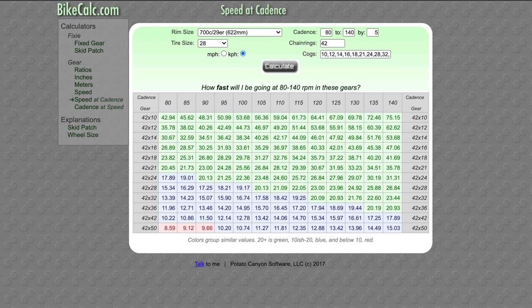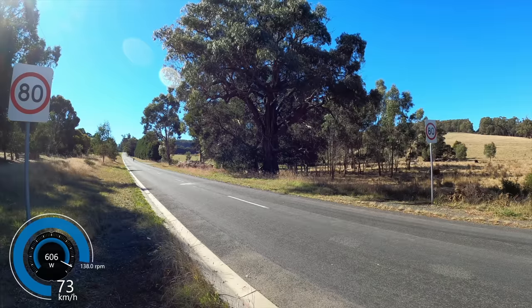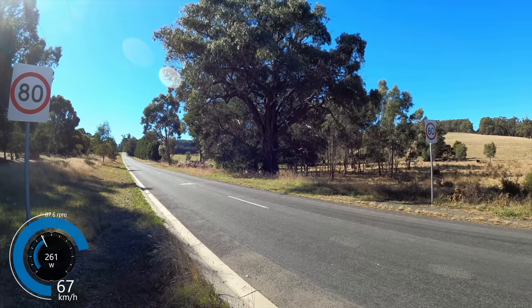Down to the other end of the cassette — onto the 10-cog. Would the 42-10 be too easy? Would I be spinning out on road wheels or on a fast descent with gravel tires? I did my homework on BikeCalc.com. Punching in my road setup — 700c wheels, 28mm tires, 42 on the front, 10-50 on the back — the table shows that at 100 RPM in the 42-10, I'd be doing just under 54 km/h. At the extreme of 135 RPM, that's 72.5 km/h. Out on the road in the 42-10, I was spinning at around 135 RPM and hovering around 72 to 74 km/h, confirming the 42-10 is more than enough.